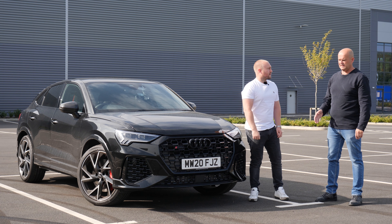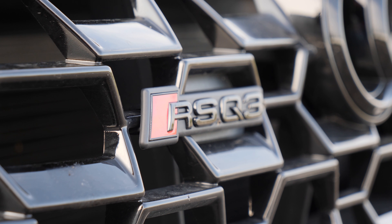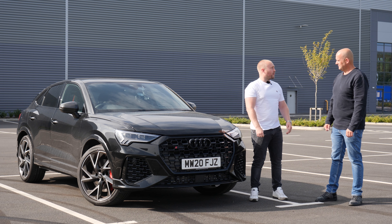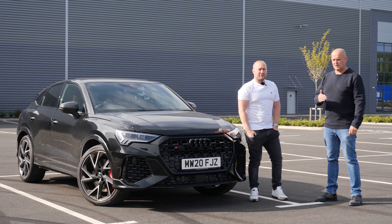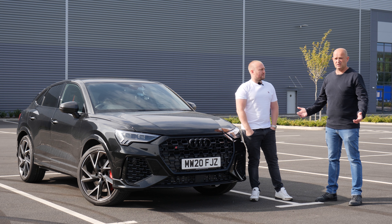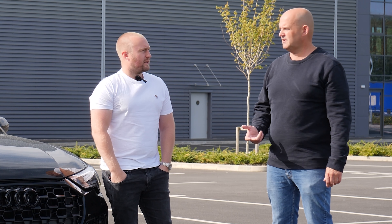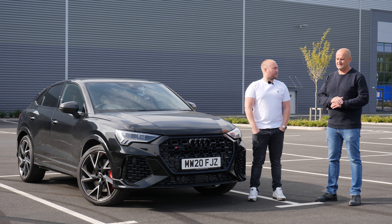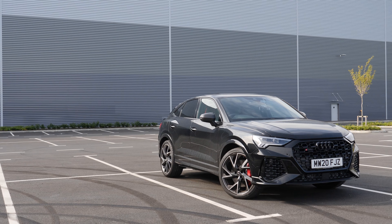A few thousand people watch the video and most want to see it tested against the RS3. There's some banter about who's going to win between us, but the comments we're getting say we're just comical and it's all banter. I wanted to do this video seriously — a proper serious test of this car's performance to 60. So we're going to be serious: no banter, proper German seriousness.